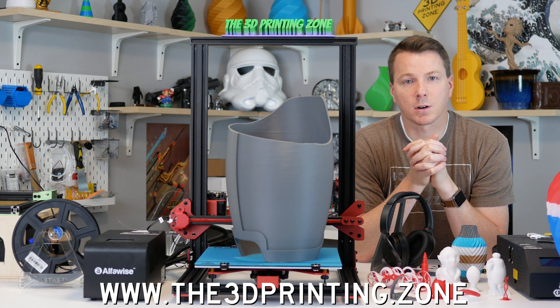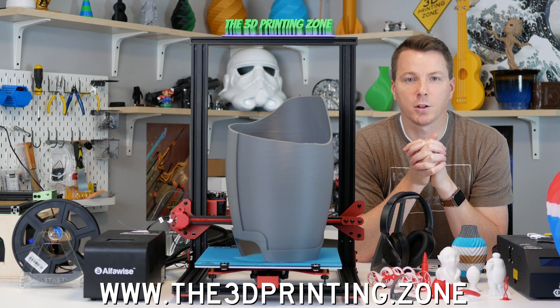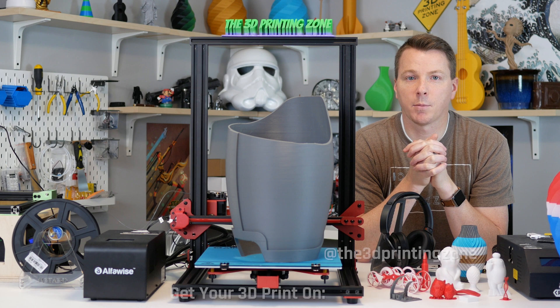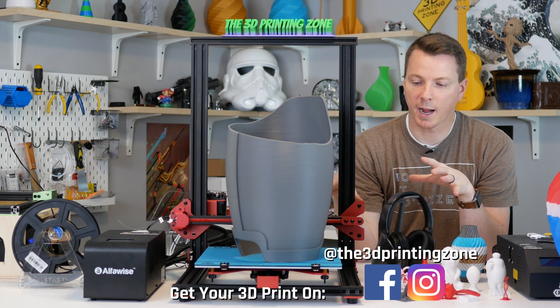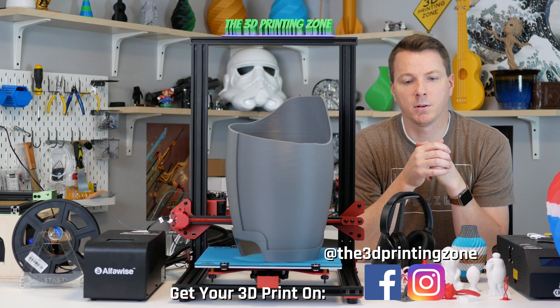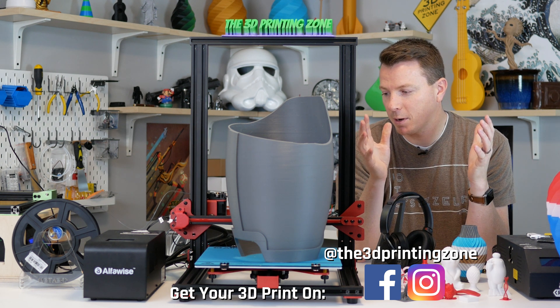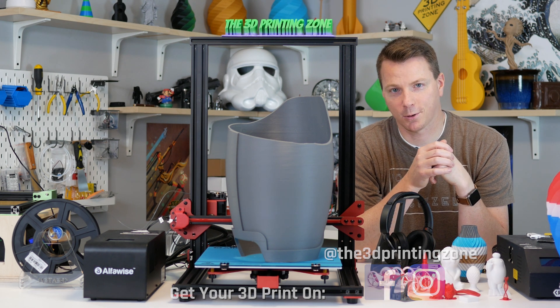Hope you enjoyed this video. If you have any questions or comments, feel free to leave them below. You can follow me on Instagram or Facebook at the 3D Printing Zone for time lapses from this and other printers. Thanks for watching — my name is Nils, and thanks for joining us in the 3D Printing Zone.